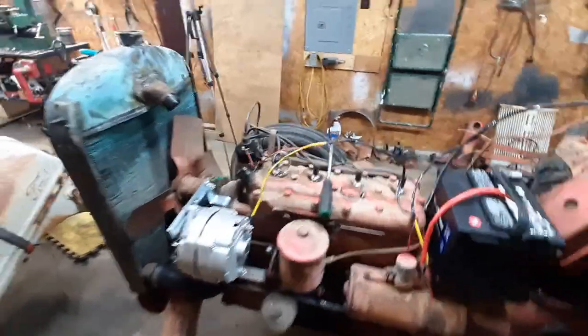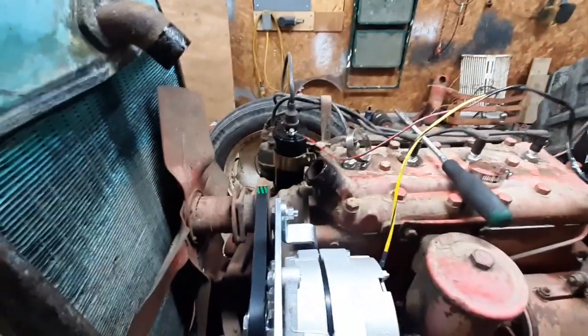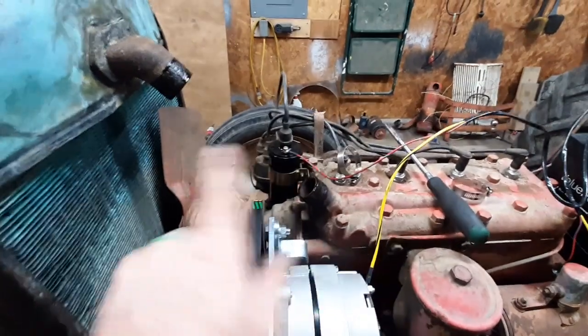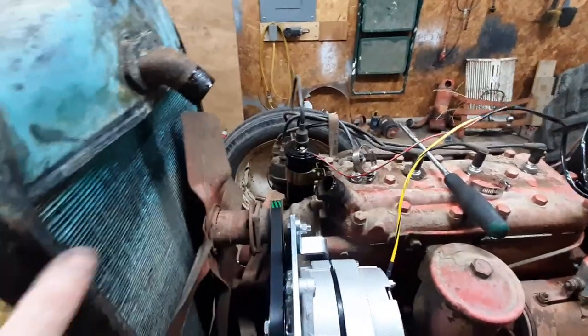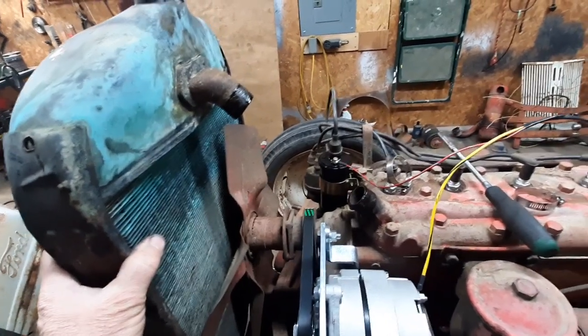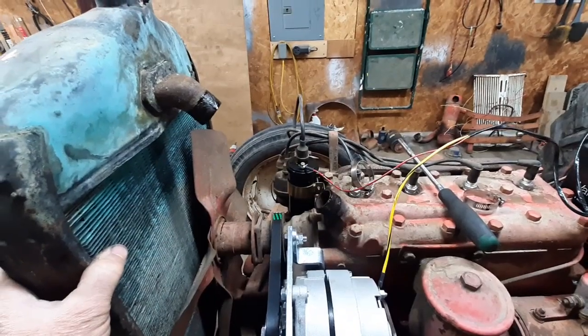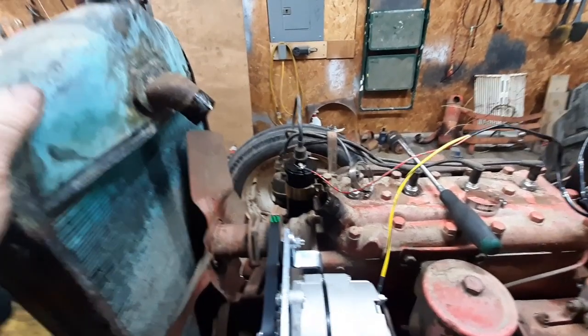Let's talk thermostats here for a second. In any cooling system like this, you do want a thermostat because it slows down the coolant flow so it can have time to cool off properly in the radiator. Plus it makes the engine get up to operating temperature before it starts full flowing — that way your motor doesn't run cold.